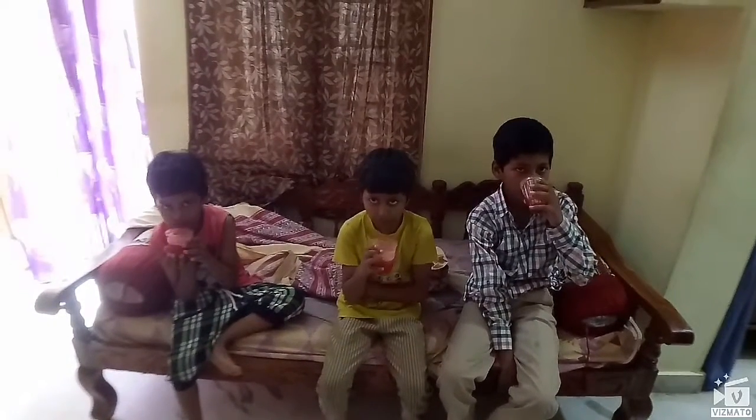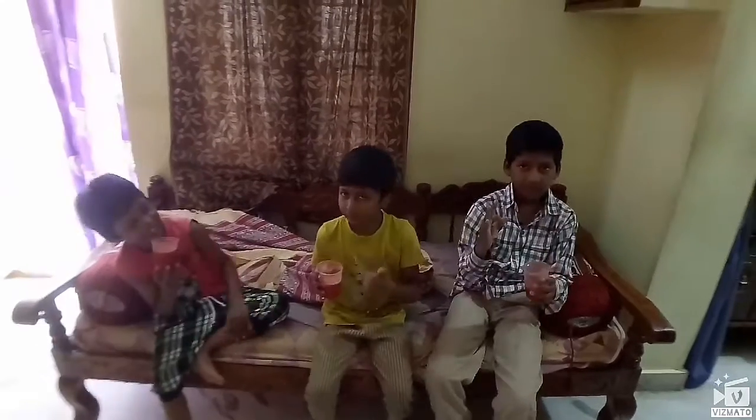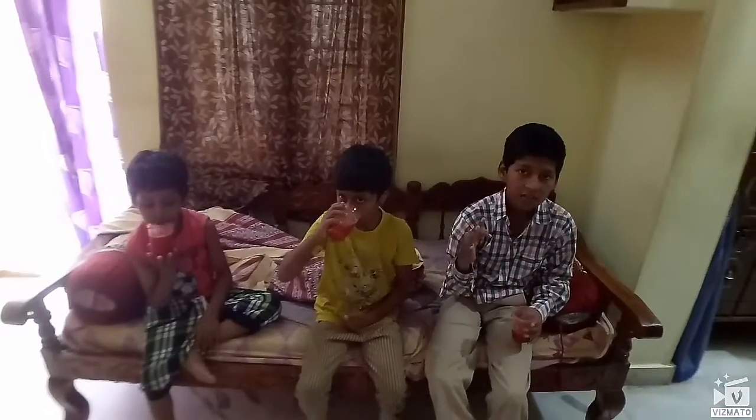If you don't like this video, please subscribe to the channel.